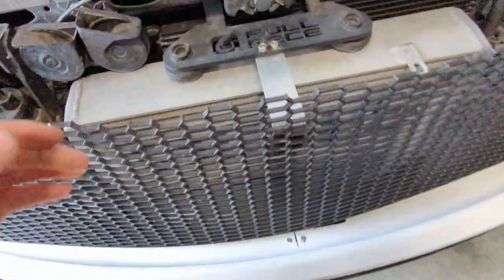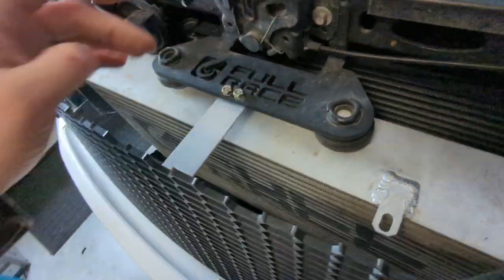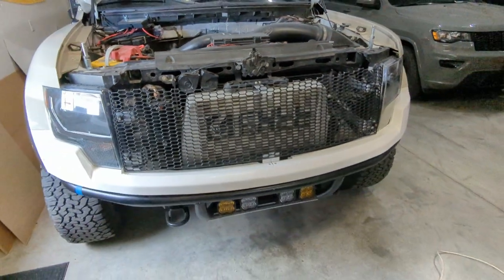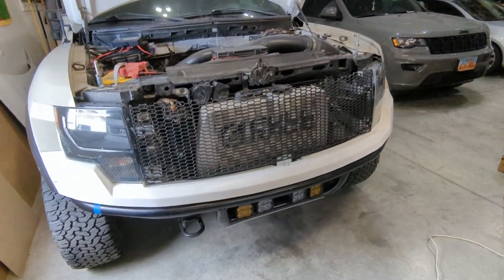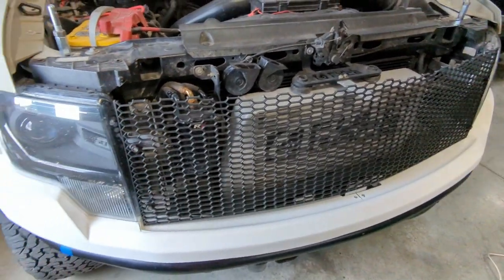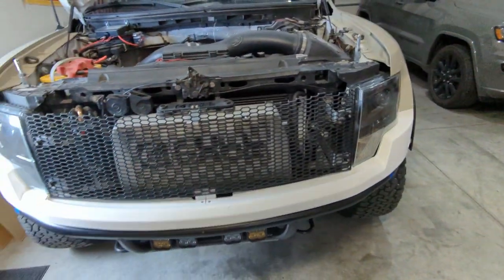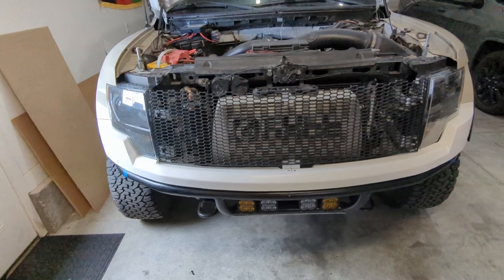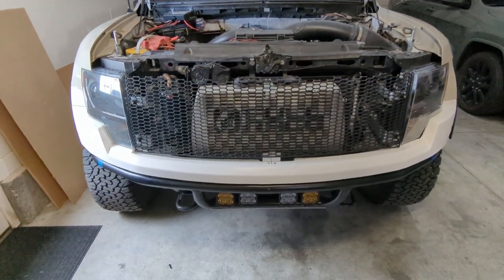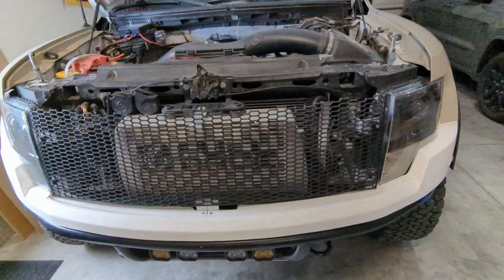The top standoff is in — super simple, super easy — just secured it with some hardware I had laying around. I think it's pretty much wrapping up. What I'm going to do now is Loctite all of the fasteners, doing one at a time so everything stays in place exactly how I want it. Then I'm going to take off all the brackets and use some steel-it to give it a black coating that should last a long time. Then I'll show you the finished product.